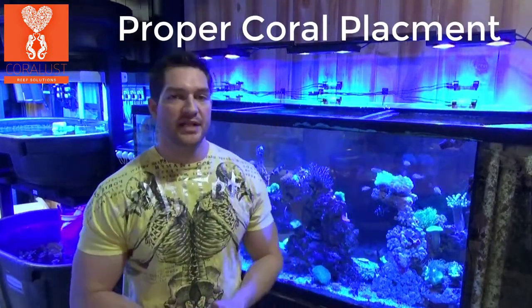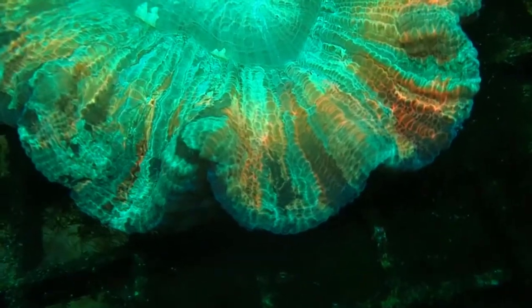Depending on what type of lighting you have and what kind of coral it is, you may want to place it high or low in your tank. In reality, there's so much more than just coral placement.